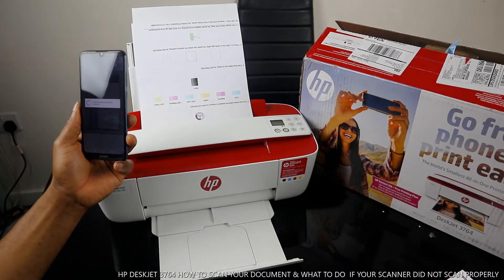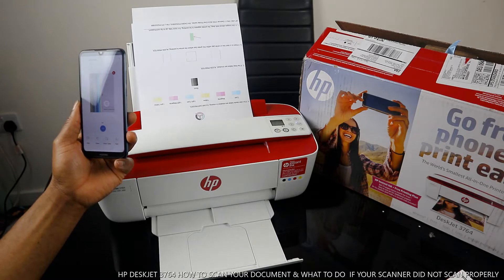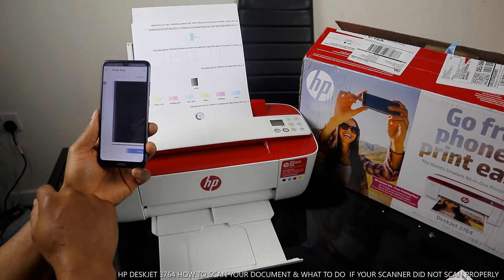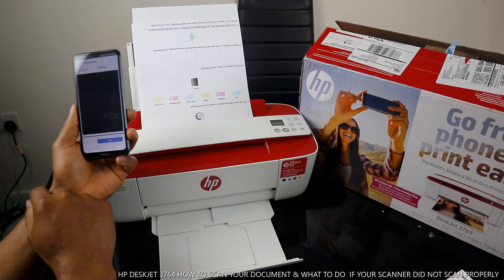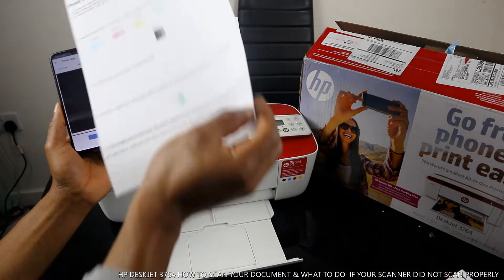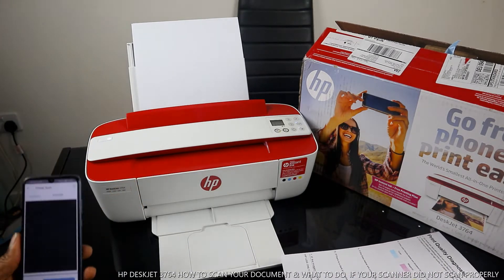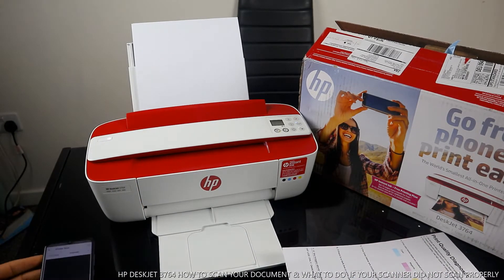Click Next. So this is the first document. If you want to scan another one, take this off. If you have another document you want to scan, for example, place it in.